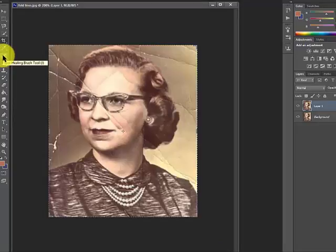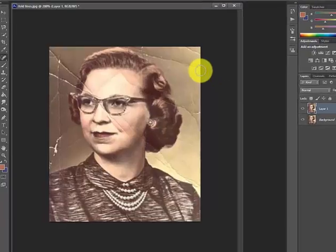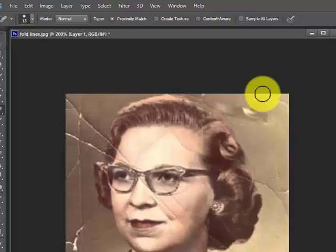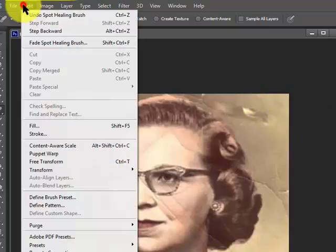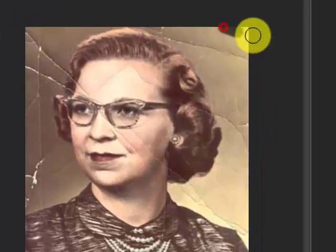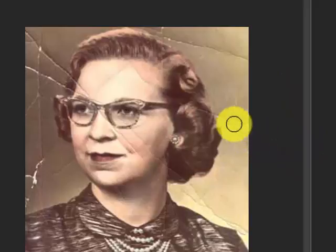I could use the spot healing brush tool — this is in the newer versions of Photoshop and even in Elements. If I drag over this, I'm not crazy about it sometimes. It worked over there, so I'll hit Edit > Step Backward. I do this here — keep looking at your work — that is satisfactory. I just go over here again.